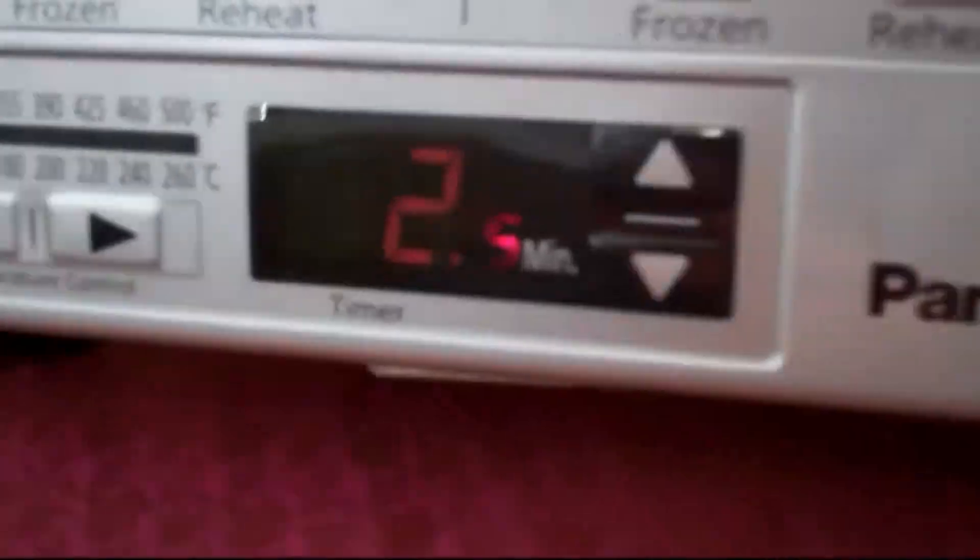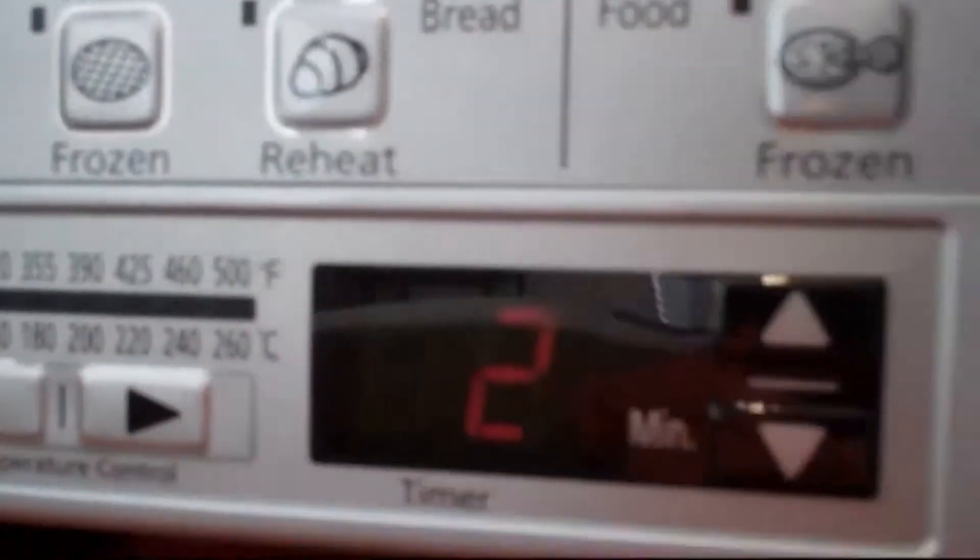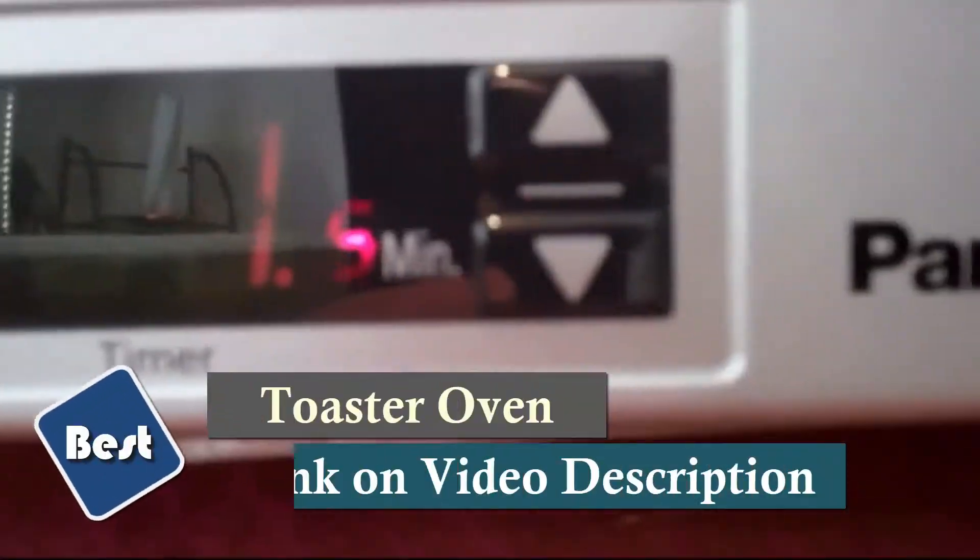It features a digital timer up to 25 minutes and temperature settings from 250 degrees Fahrenheit to 500 degrees Fahrenheit. The square-shaped inner tray is perfect for pizza up to 9 inches in diameter or 4 slices of bread, and there is a removable crumb tray for easy cleaning.